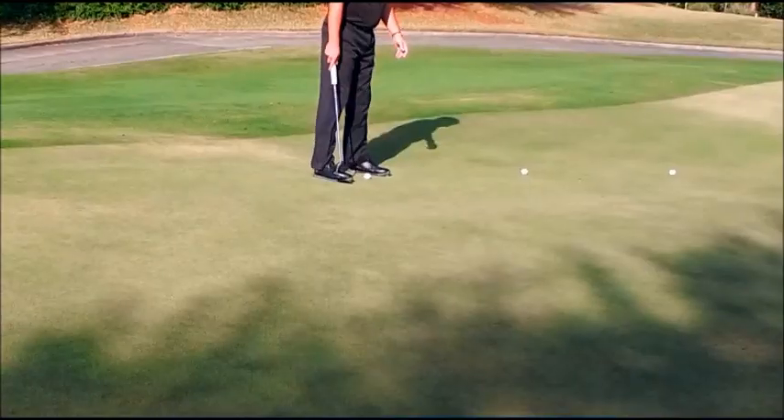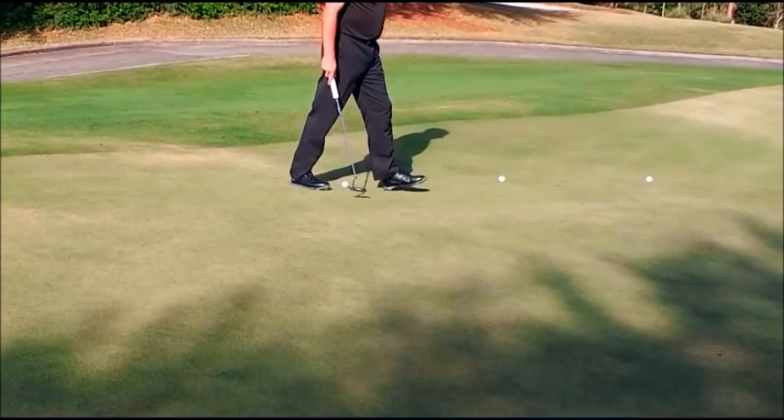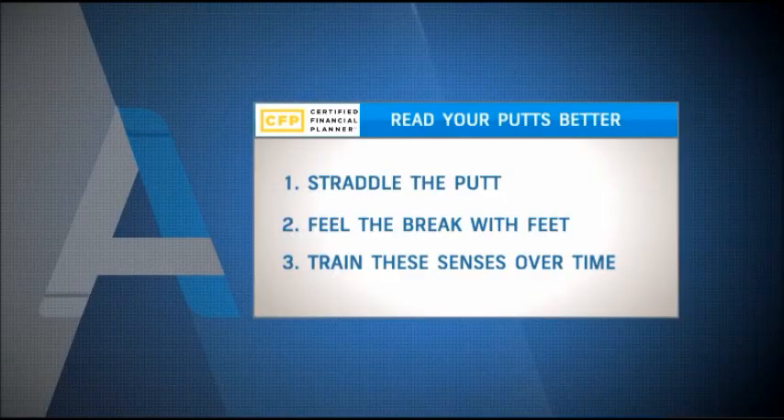So I'm using my feet to tell me which foot is higher than the other. I can do it from the ball — straddle the line, and whatever foot is higher than the other, that ball is going to break away from that. It's a great way to find slope direction. Your eyes are good, but I think your feet can even be better.